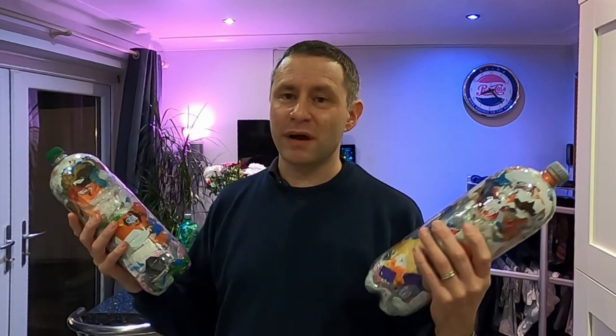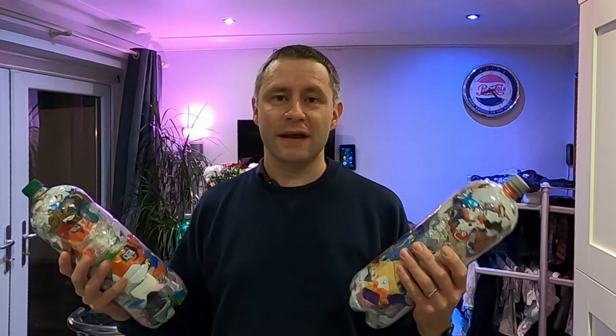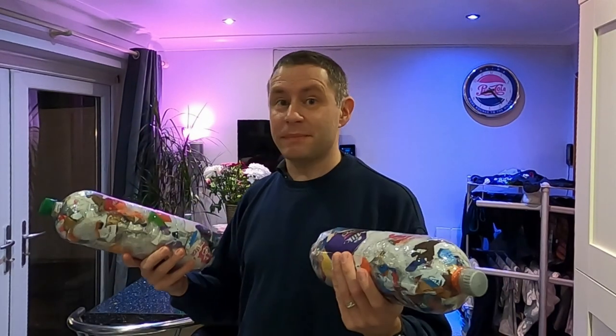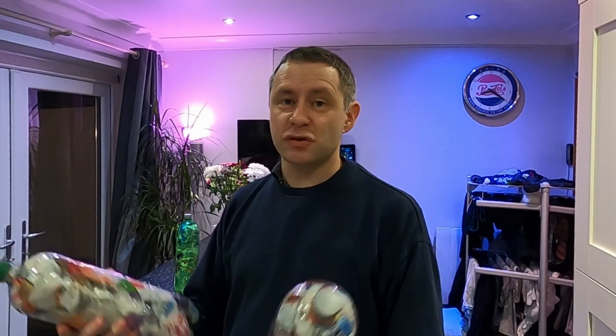They weigh about 650 grams, or 23 ounces, and what I'm going to do with these is use them to build a wall in the garden. In developing countries, these are actually used as part of the walls for houses. It's a way that you can eliminate plastic waste — it's very much on the political agenda at the moment, with all this plastic cluttering up our landfill sites, our rivers, and our oceans. You can do your bit to contain it. It doesn't resolve the problem of the amount of plastic we're using, but it does stop it from entering the environment and destroying things.